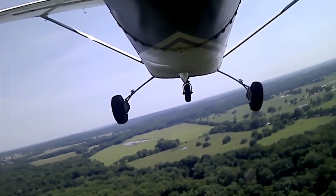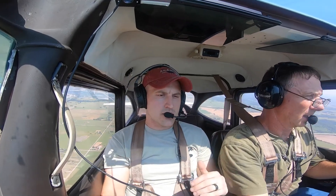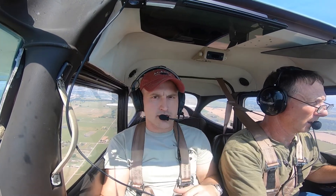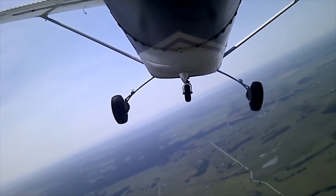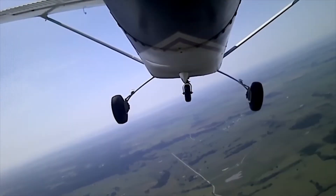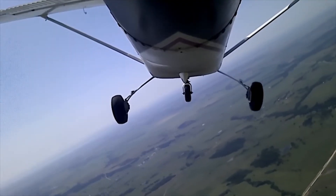Right now we're climbing up to 3,000 MSL. A good rule of thumb for power-off stalls is that you want to end the maneuver no lower than 1,500 feet AGL. The elevation in this area is around 600, so 3,000 is a good safe number to start at. You usually want to start stalls from slow flight — it's good use of energy management — so we'll usually get configured for slow flight and then do our stalls.